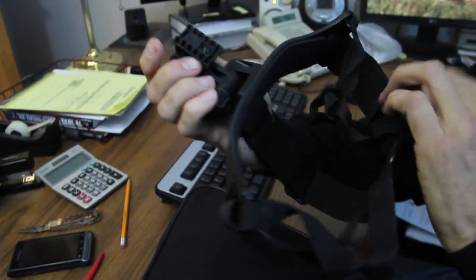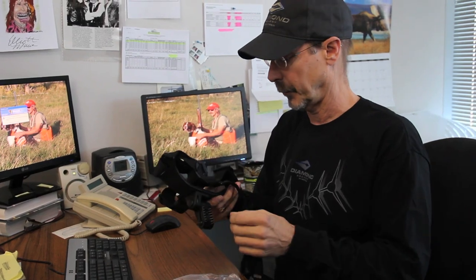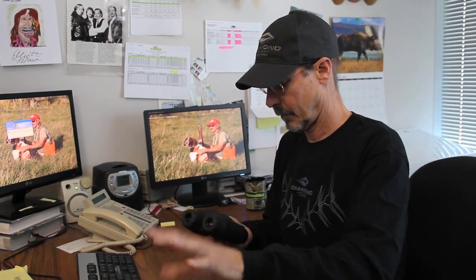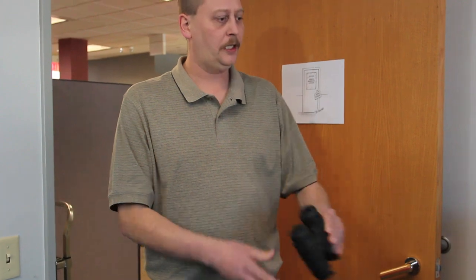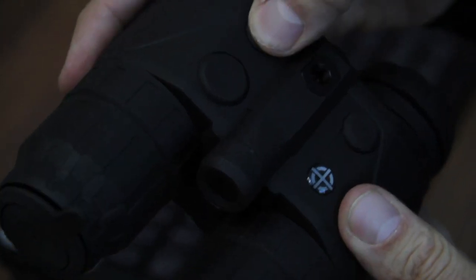What we have here is a goggle, a head mount for the unit. Basically, just put this on over your head. Looks like the binocular probably mounts right here so you've got hands-on application. Pretty cool. I'm assuming this is the binocular. Wow, that's really cool. Check it out. Not very heavy. Don't drop it. It's a very small unit, which is very fortunate, because if you're going to mount this and have it hanging on your head, you don't want it to be very heavy.